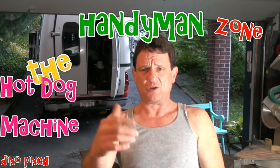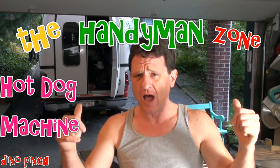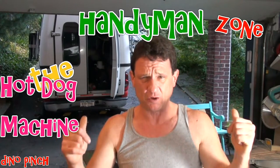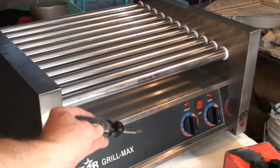Good evening everyone, welcome to my Handyman Zone here on YouTube. Today we're going to fix a hot dog machine — a Star model 30, one of those roller machines that rolls the hot dogs for like 15 hours before you buy it with that fructose-enhanced Coca-Cola soft drink and load up your arteries. We got one here — it's a Star GrillMax, look at all those rollers.